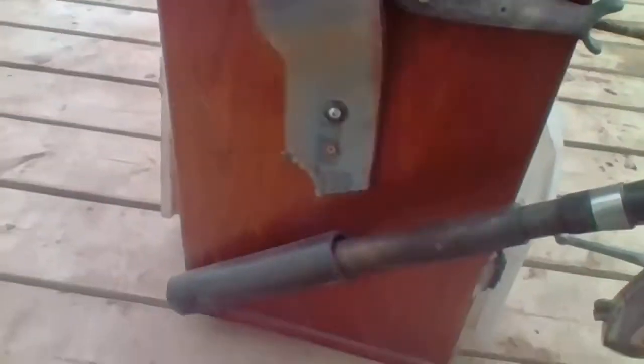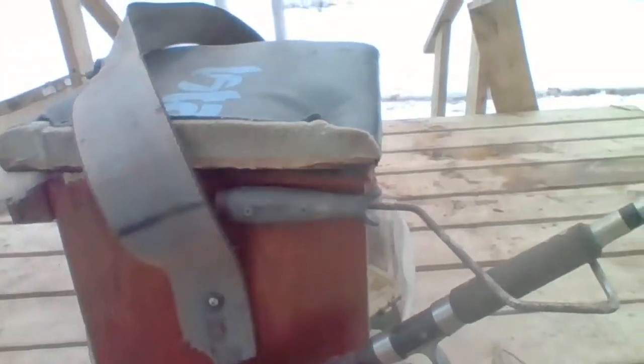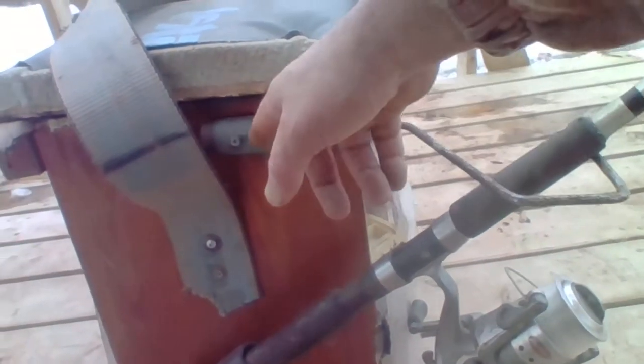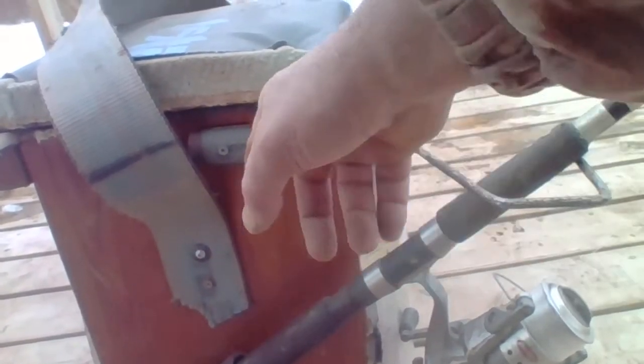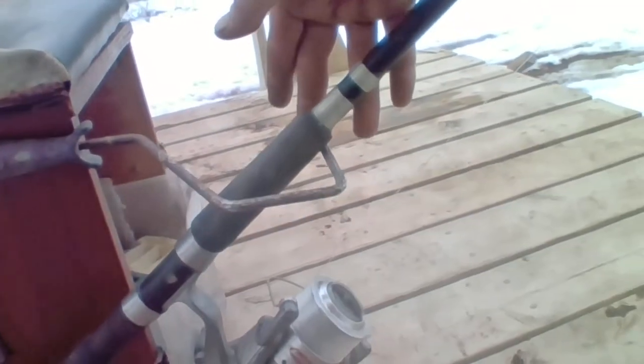I made it so it'll pivot — so if you want to pivot it, you can pivot it, see? And this right here is an old paint roller people were throwing out. I just screwed the two things into the paint roller, drilled the holes out, cut the end off — there's your fishing rod holder right there.